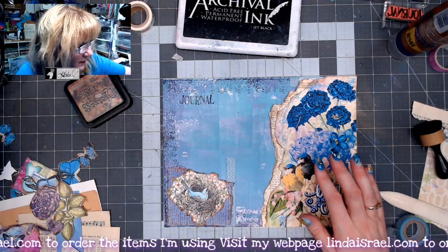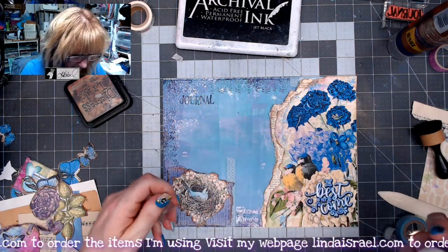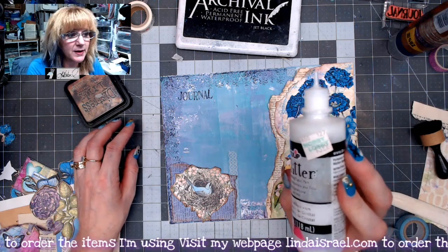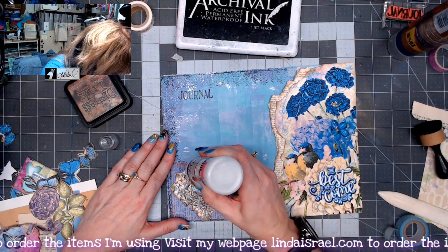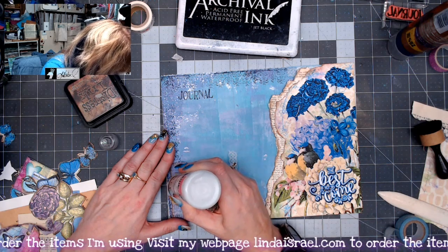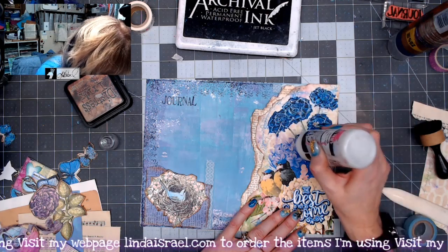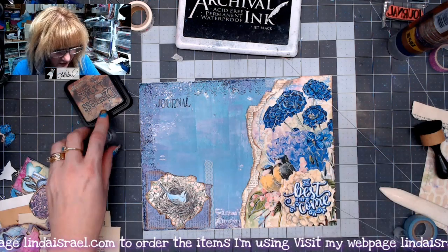I think I want to put the word 'journal' up there — I've got the word journal from the Journal Quartet rubber stamp set in my shop. I'll stamp that right there. I need something to go in the pockets, and then we're going to flip it over and do the other side. But first I'm going to grab some Tulip dimensional glitter paint and put some glitter paint on these flowers, the bird, and on these flowers over here.